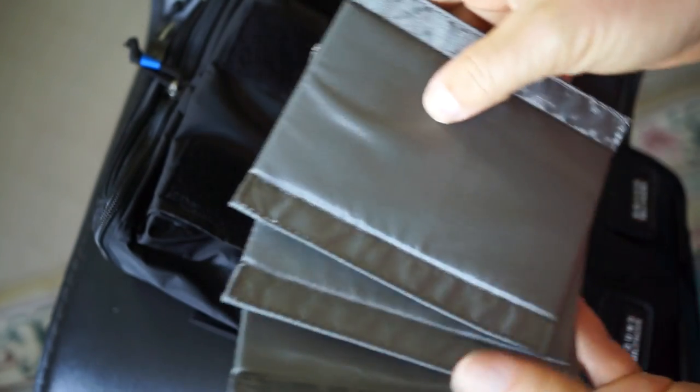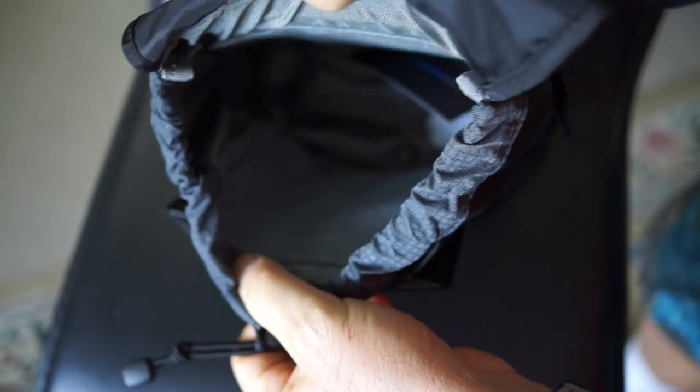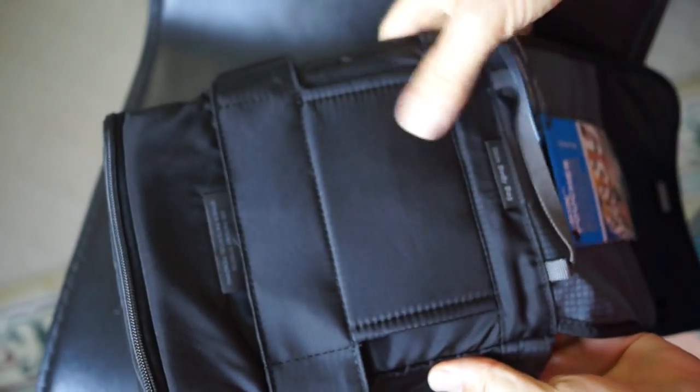I usually have the top cover folded back inside the belt so that I can gain access real quickly to my gear. If it's raining, I'll put it forward and over the pouch. These come with dividers as well, which I don't use. The outside pocket is very handy for sticking things you need to get to quickly, like extra batteries.